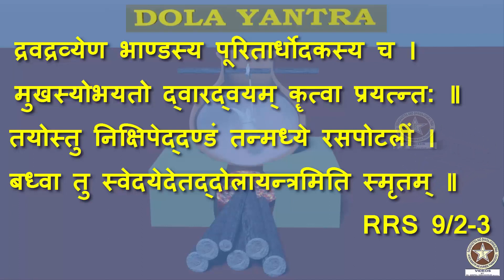Tayostu Nikshipet Dandam — a stick or danda is passed connecting the holes. Tan Madhya Rasaportalim — Rasaportali is hung at the centre of the stick. Badvatu Svedayet, Dolayantram Iti Smritam — the potali is tied at the centre of the stick and it is allowed to undergo Svedana. This apparatus is called Dolayantra.